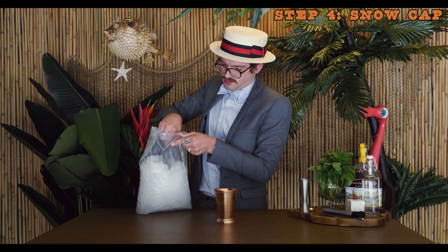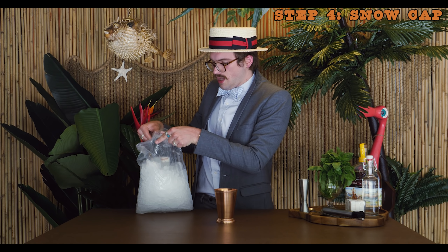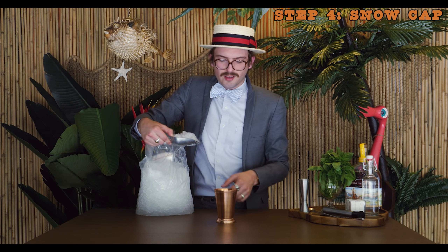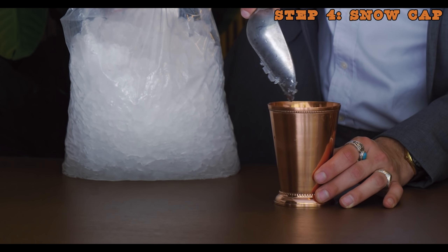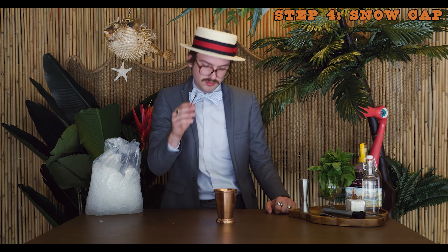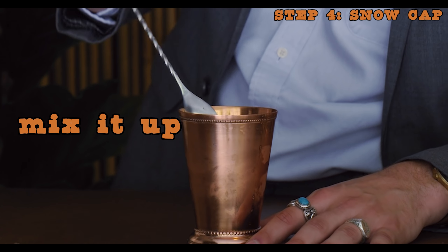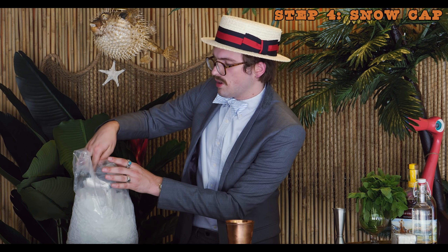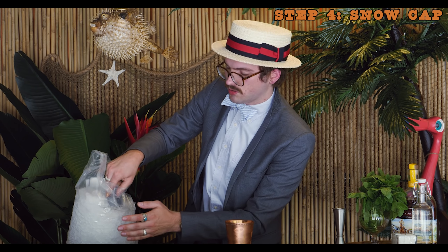Now, time for the ice, which some would argue is a cocktail ingredient here. It is essential that you use pebble or, at the very least, crushed ice. Get your little scoop of ice. We're going to start off with just one scoop, because we're going to snow cap after we mix the cocktail first — otherwise you'll knock ice everywhere. Grab your little spoon, stir this for a bit to give it some dilution and chilling, and then we're going to add the iconic snow cap. Not too much — you don't want to dilute this cocktail too much.